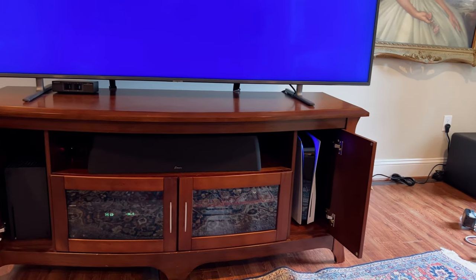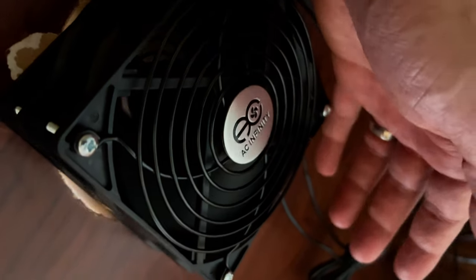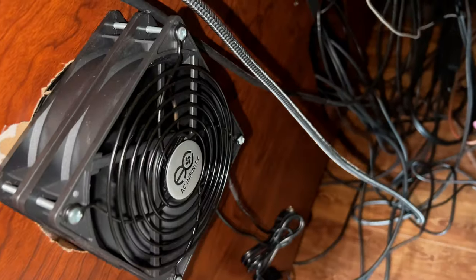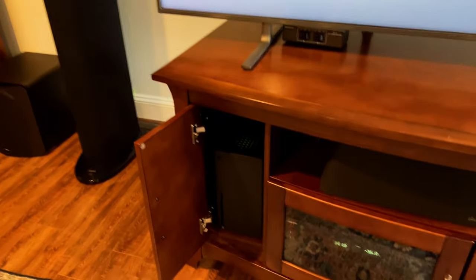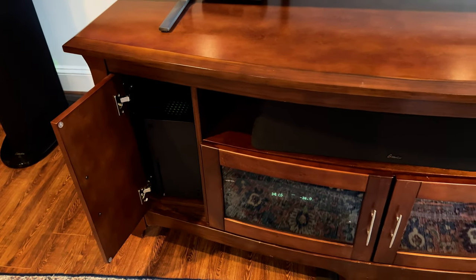Here's the moment of truth — it's turning on and the fans are working. We've got air! This will definitely keep the PS5 nice and cool in a cabinet that was not meant for any kind of electronic equipment. It does look kind of cool to have the PS5 vertical with the Series X over there in the same orientation — almost like it's meant to be.